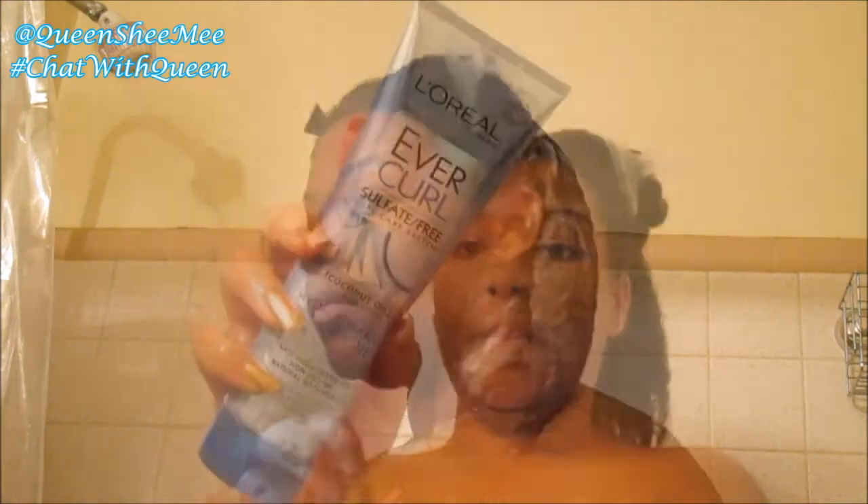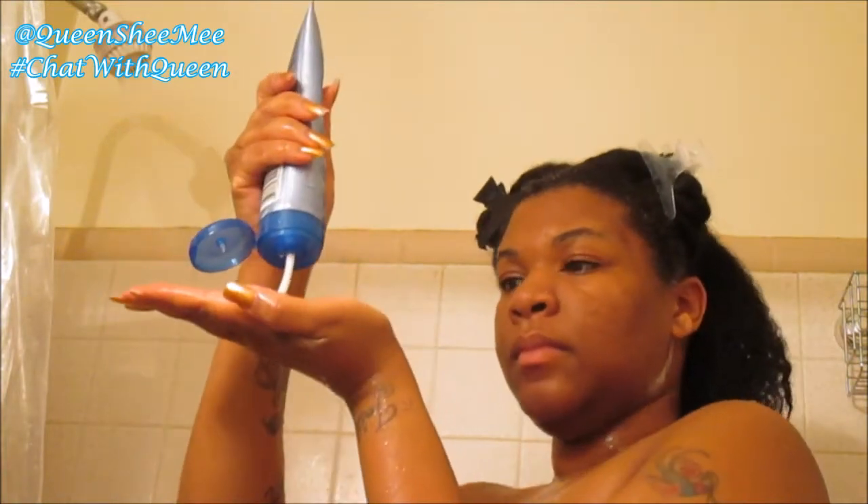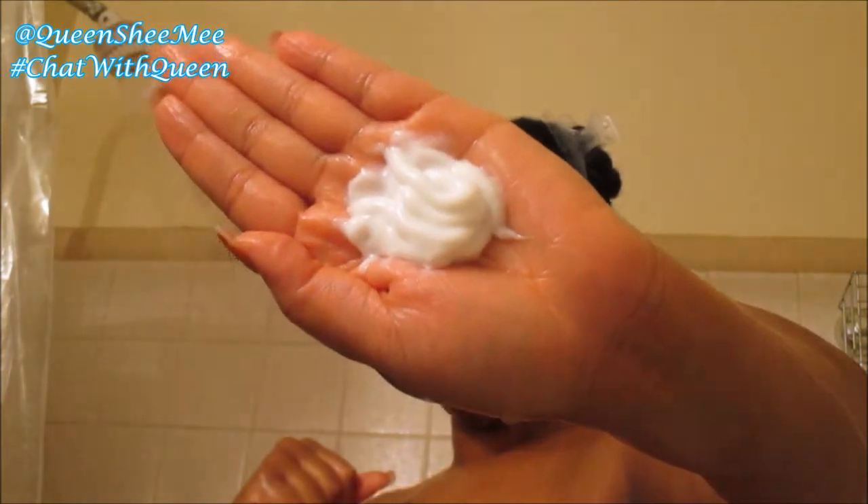After rinsing that out I followed with the hydro charge conditioner from the coconut oil curl care system. It has a great smell and amazing slip. This ever curl curl care system was phenomenal — I was highly impressed, just as impressed as when I used their extraordinary hair oil system.